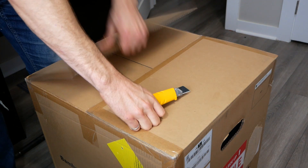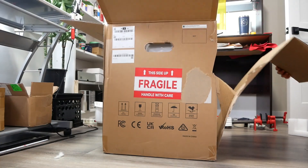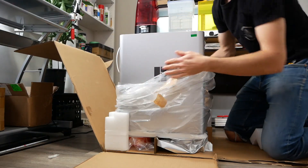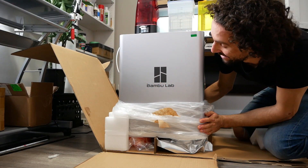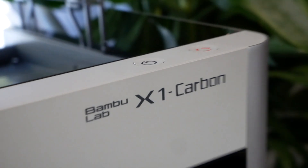Something very cool just arrived. That is pretty. This is the Bambu Lab X1 Carbon.